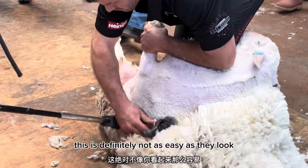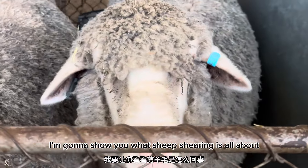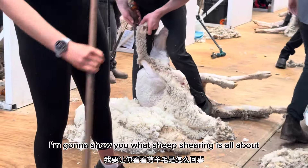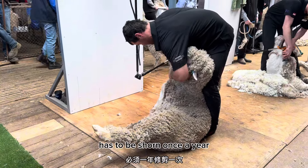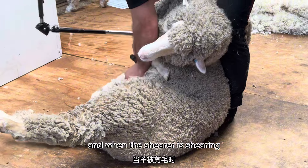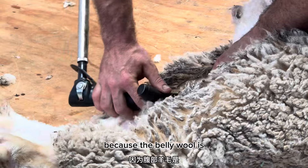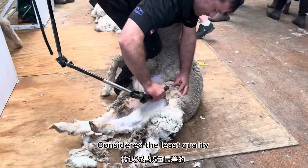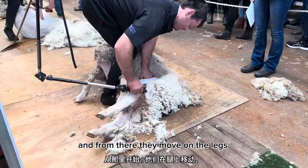This is definitely not as easy as it looks. In this video I'm going to show you what shearing is all about. Sheep, especially merino sheep, have to be shorn once a year. When the shearer is shearing the sheep, they will always start from the belly, because the belly wool is considered least quality, and from there they go on the legs, as you can see in these videos.